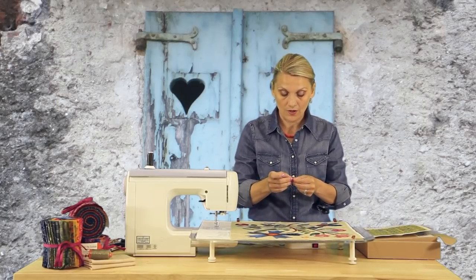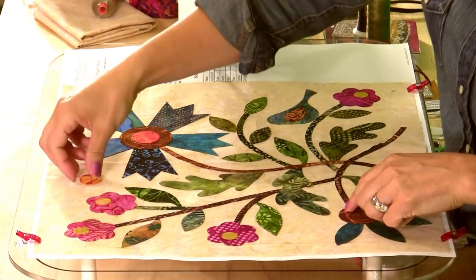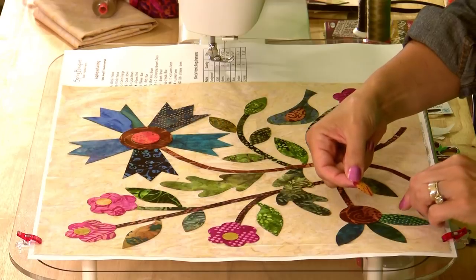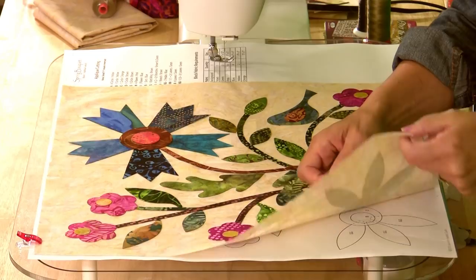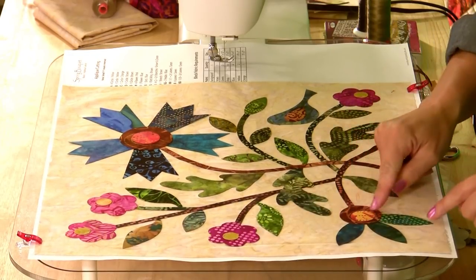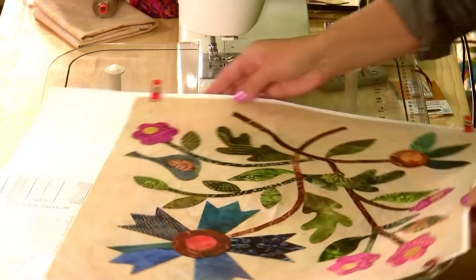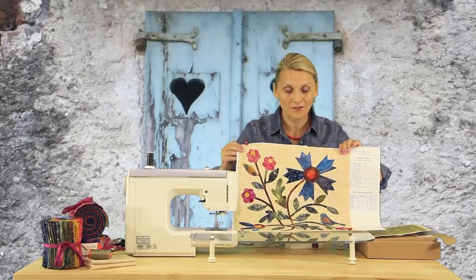We are almost done with our block and we are going to proceed to our second step, which is pressing all the shapes in place. I'm going to look at the layout to check where each piece is supposed to be. There's nothing wrong with double checking. And look at this — we have just finished our first block and it looks just wonderful.